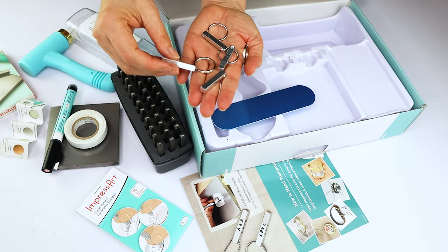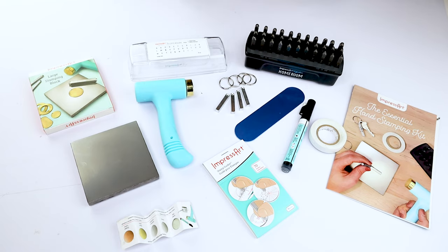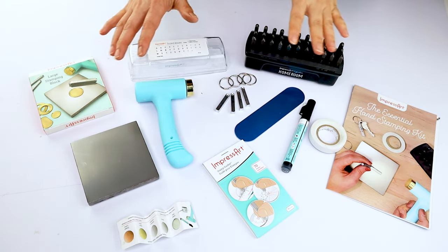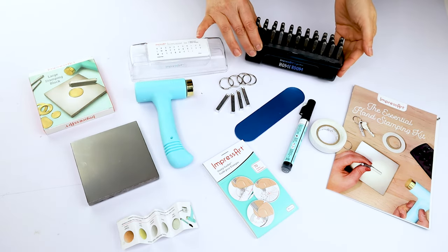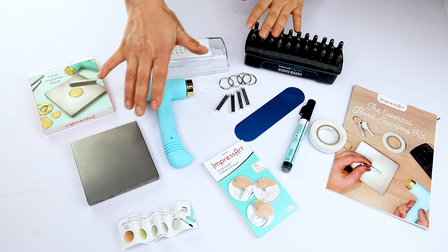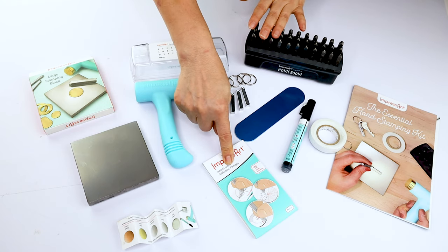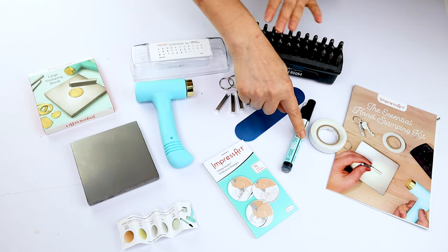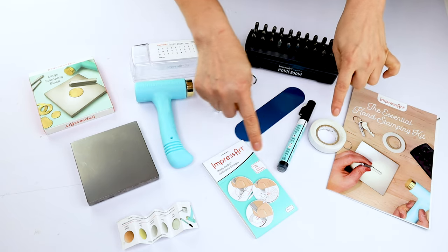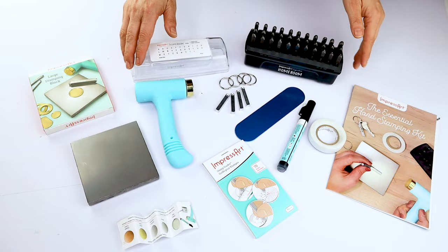Here are all the tools and items that come with the Essential Hand Stamping Kit from ImpressArt: the Homeroom letter set, large stamping block, Ergo hammer, 70 stamp stickers, stamp enamel marker, stamping tape, and metal blanks to start practicing.